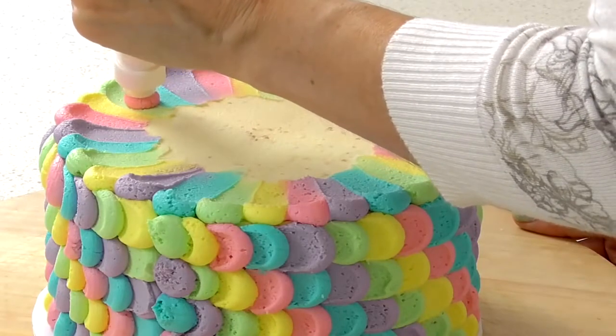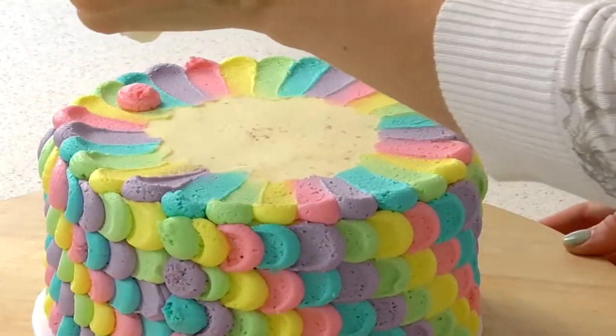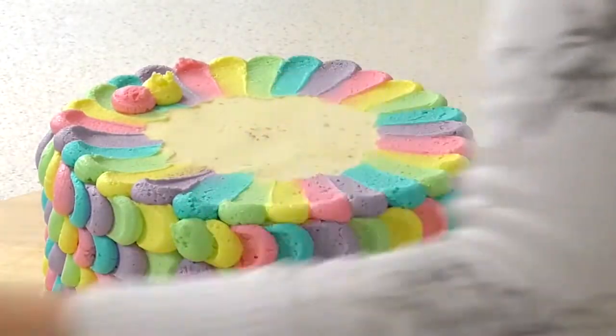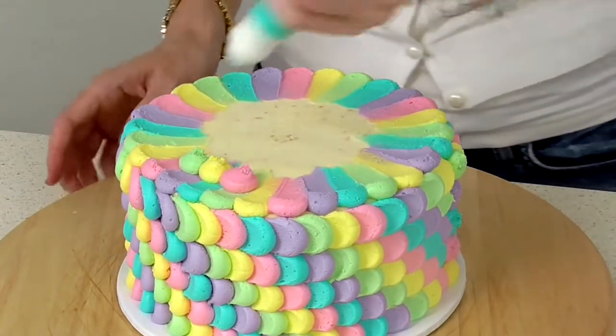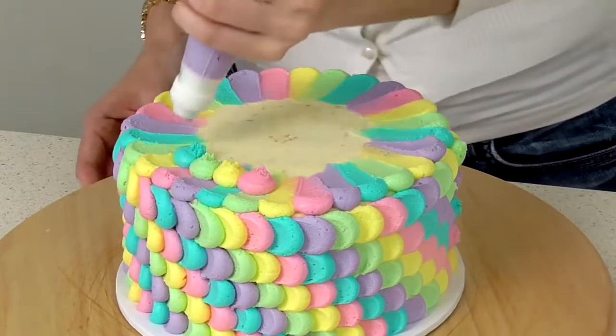Again, I'm just going to start in a section that doesn't have that color, working my way around. It's not like the sides of the cake so they won't line up perfectly — you'll end up getting less and less each time, so don't worry too much about the colors lining up.